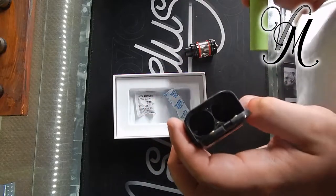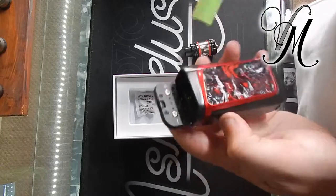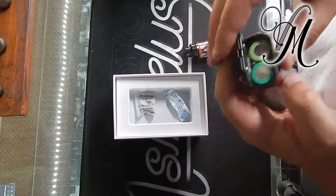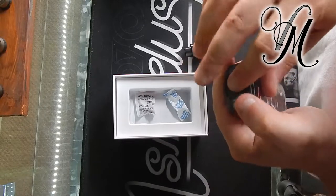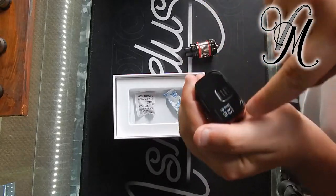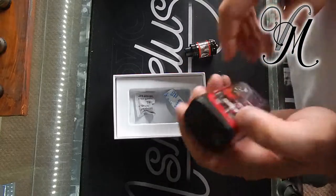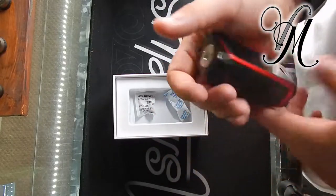On here — I don't know if you can see — you've got a positive and negative at the bottom like you usually do on mods, and it also says positive and negative on top. Banging them in. Something I didn't like about the Alien is how the entire compartment's a lid — this is just a button, so in my eyes it should not break so easy.